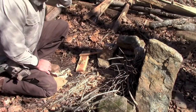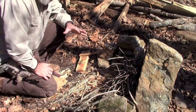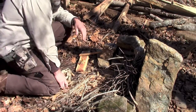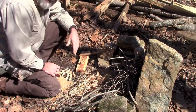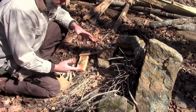Alright guys, this is Todd with Survival Sherpa. Justin Wolf of Greer Wolf Channel on YouTube has put out a challenge, which I love these challenges because it just helps you to practice your skills. His challenge is that you take one strike of a ferro rod to start a fire with natural material.